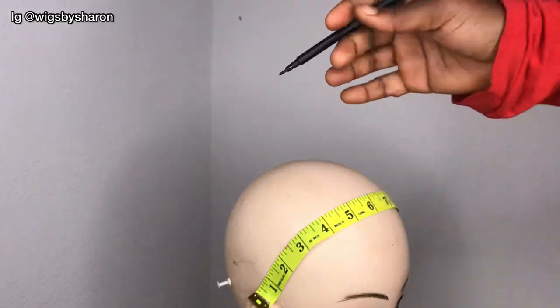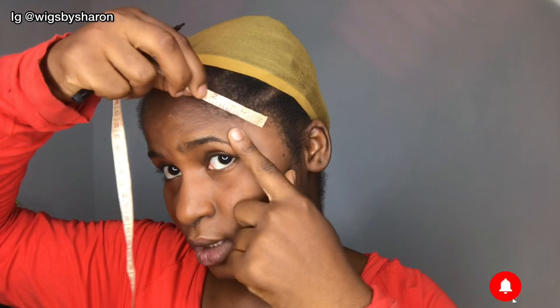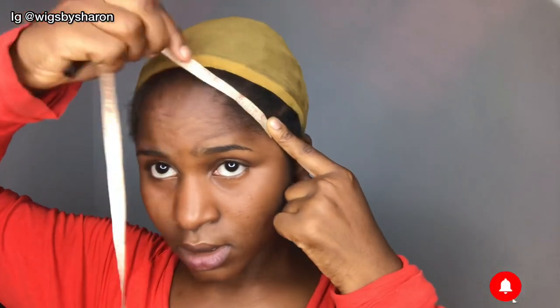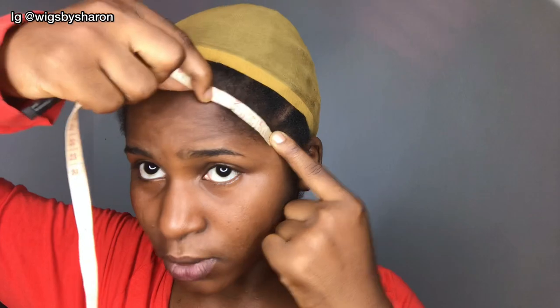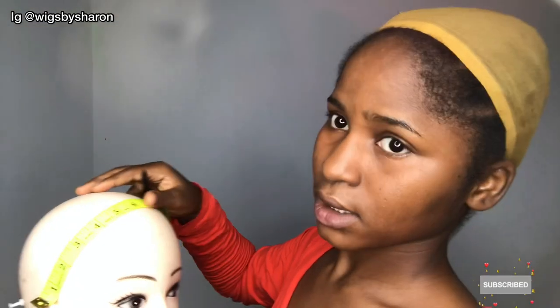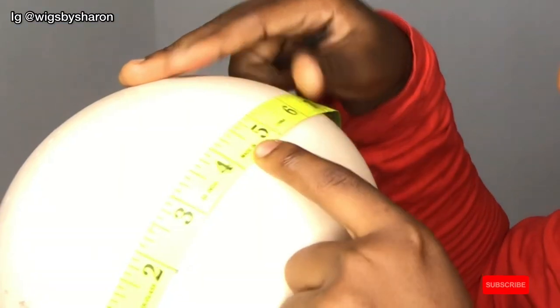I'm going to take a marker and put a point at the 2-inch mark. Next, I take the measurement from this point to the second curve point — working with the curve of the hair — and from this point to where the curve ends it measures 2.5 inches. I'm also going to mark that on the mannequin head, adding 2.5 to the 2 inches, making it 4.5. So the next mark is going to be at 4.5 inches.